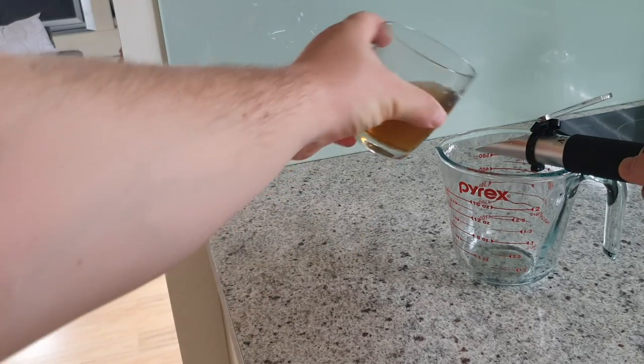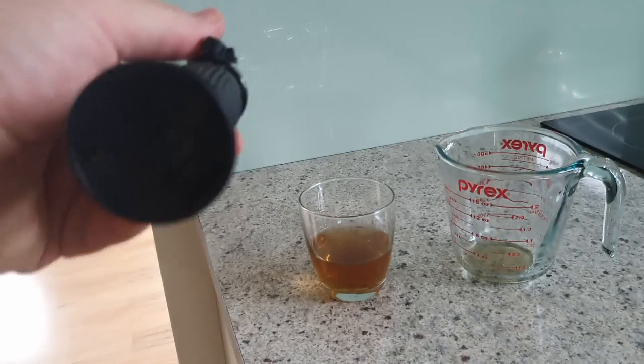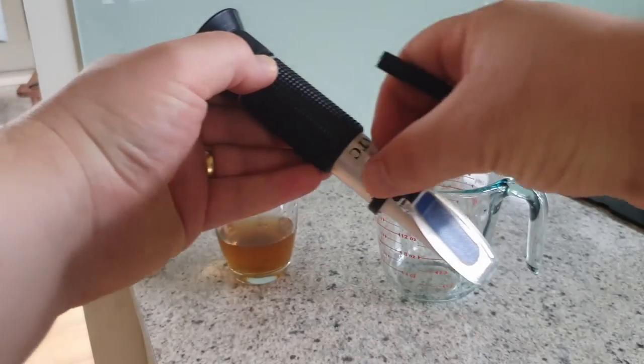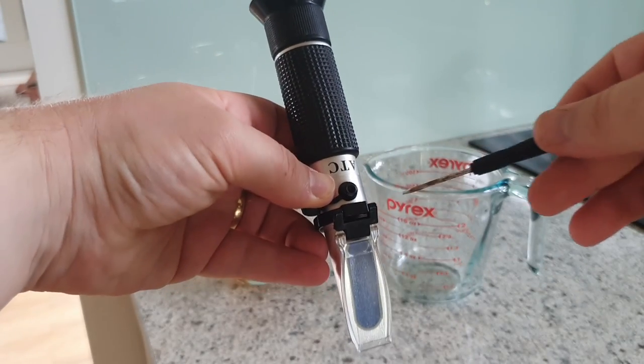However, there are some calculators online that can correct these readings by referencing the wort's OG — some examples are linked in the description below. Refractometers can be especially useful to all grain or partial mash brewers as they require only a small sample which is quick to cool down to room temperature, and due to the small sample size, the refractometer is less sensitive to temperature variations. To use a refractometer, first ensure that your sample is well mixed to avoid stratification or incorrect readings. Take a small sample and place it onto the lens of the refractometer. Allow it to cool for about 10 seconds or so, close the lid and look into the eyepiece. You'll see a blue section — the reading is where the line between the two colours is. You should also regularly calibrate your refractometer with distilled water. There is an adjustment screw on the top allowing you to set your distilled water reading to 1.000 or zero Brix, depending on your measurement scale.